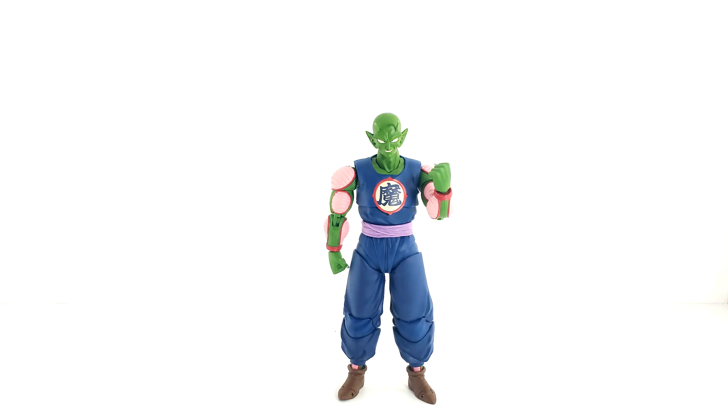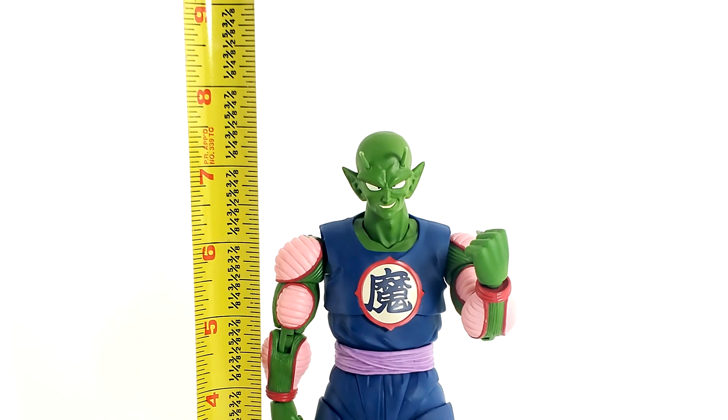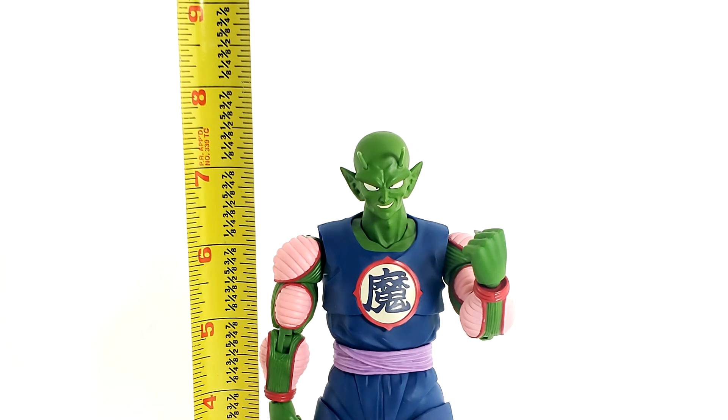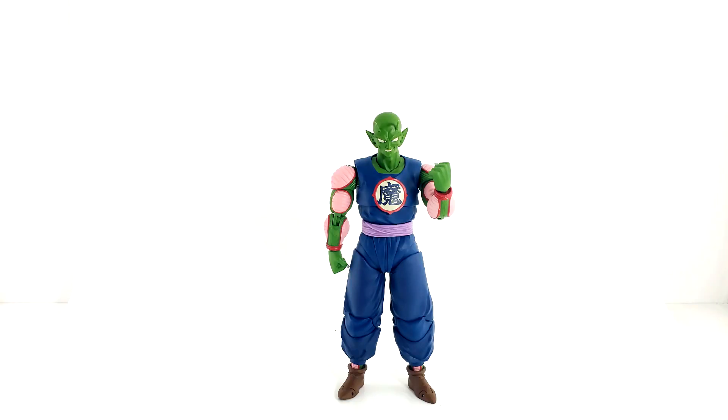We got the SH Figuarts Demon King Piccolo out of his cardboard prison. You can see this figure is huge. I had to actually back up my setup a little bit — he's a lot bigger than most figures that I review. He's standing about seven inches and three-fourths to the top of his dome, and seven inches and a quarter to his eyebrows or his antennae.